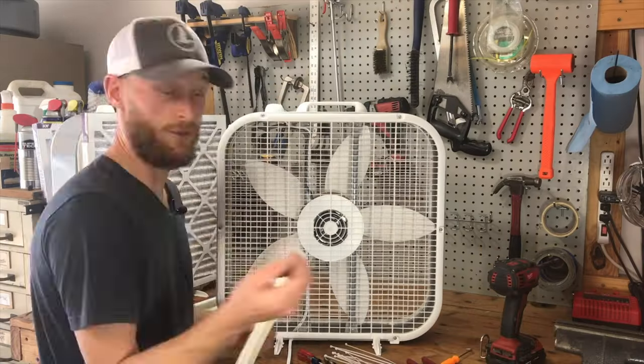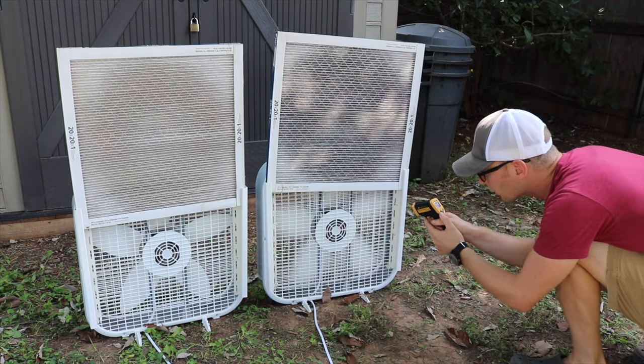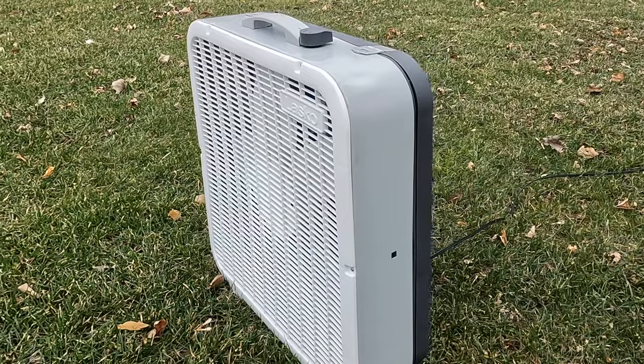Now before we get into the nitty-gritty, let's recap. In a previous video, I showed how I built several DIY box fan filters. Many of you had great questions about how adding a filter impacts the fan motor, so we did a follow-up video to address those concerns. You can watch both of those videos through the links in the video description. Today we're going to take it a step further and compare these DIY versions to the Lasko Airflex 2-in-1 fan, which is a commercial version of this same concept.